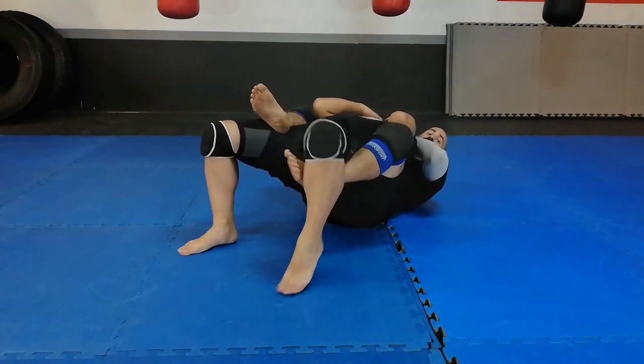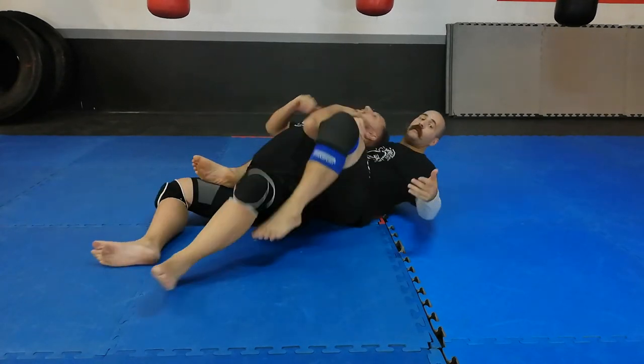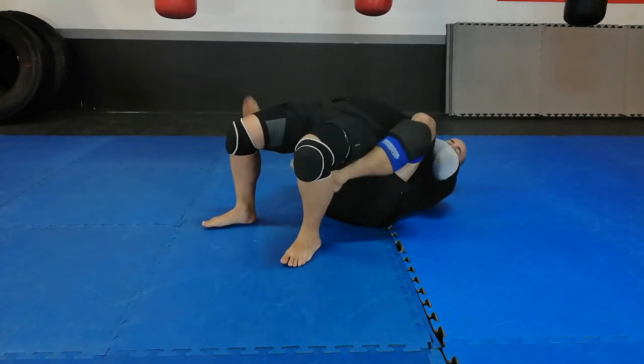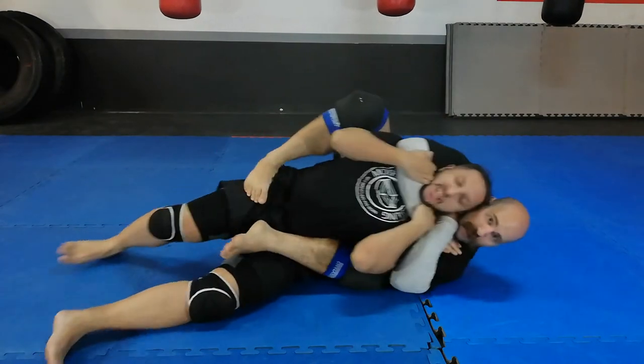I can always hook behind the knee and kick him over. Now he's on the side — more dangerous for him. Alternatively, he's bridging into me, so I can go feet behind both knees, kick forward, hooks in, and go again.